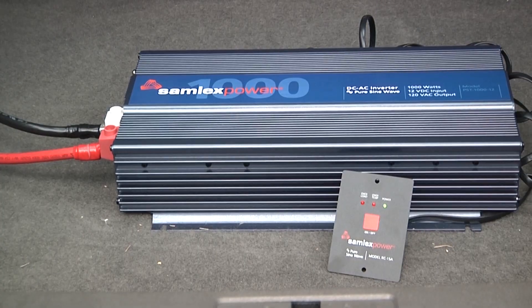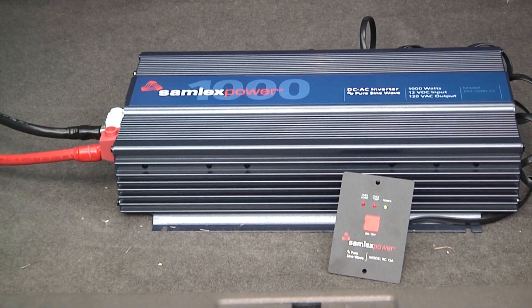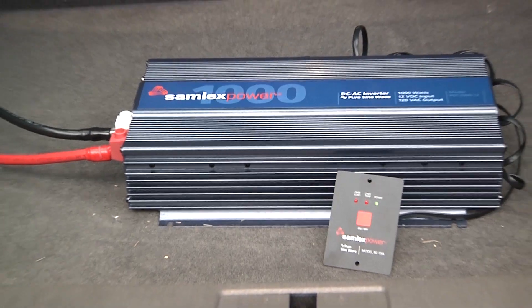And this completes the installation of our Samlex Power 1000 Watt Pure Sine Wave Inverter. Now we can power our cameras and computers. Thanks for watching.